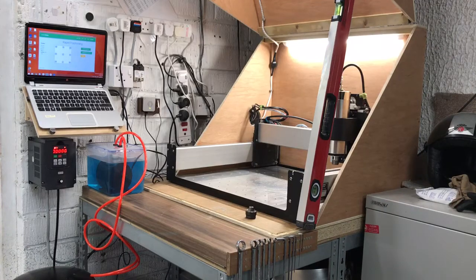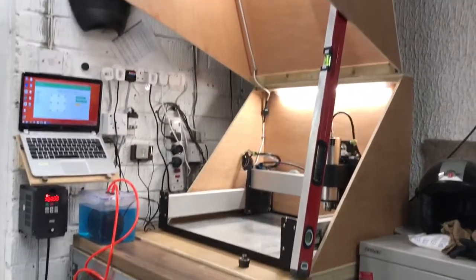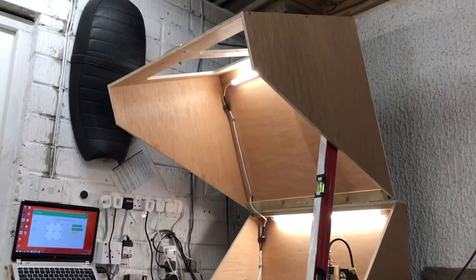Hey guys, it's Luke here. Gonna update you on the 2.2 kilowatt monster - it's up and running, kind of. Today I spent most of the day in the workshop and I've been building a monster enclosure, as you can see.